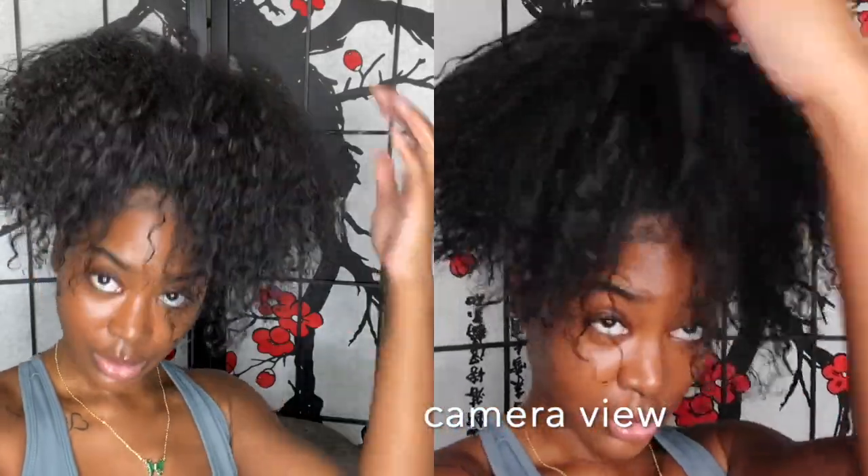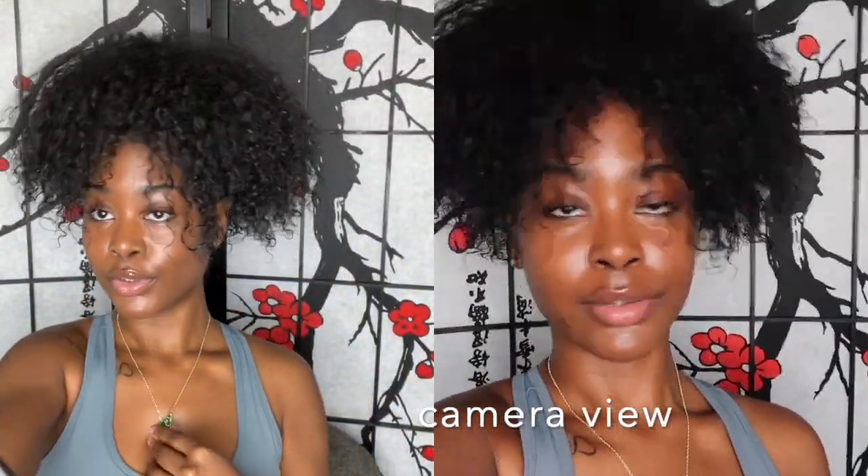I'm gonna just play around with this camera. I'm about to go to a little cookout at my sister's house now, and I have a lot of exciting videos coming, so I hope you enjoy.